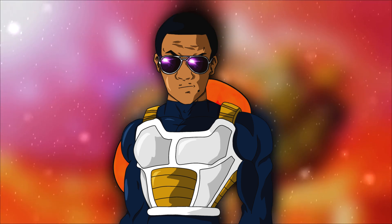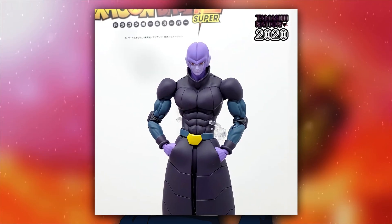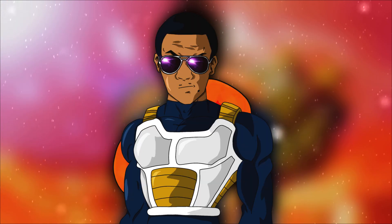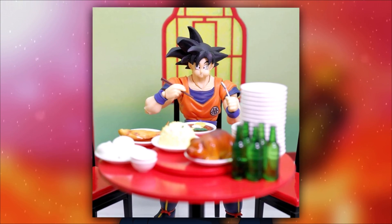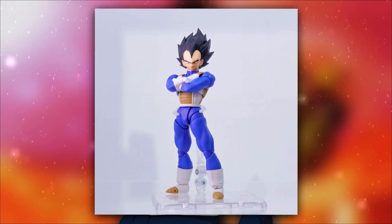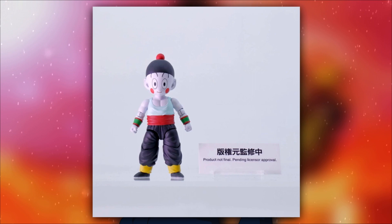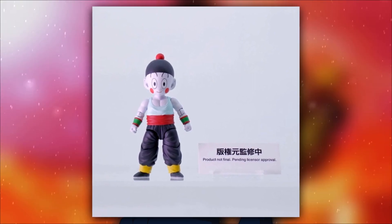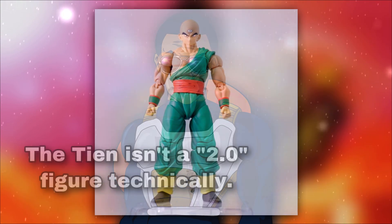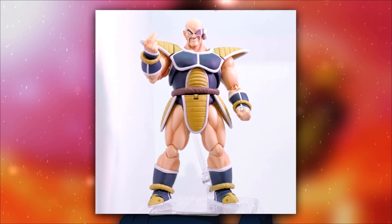SH Figuarts revealed: Super Saiyan 2 Goku, Super Saiyan Goku, a Goku eating diorama thing, base Vegeta in the Android Saga armor with a brand new base Vegeta head sculpt, a fully movable Chaozu which is probably going to come with the next one — a 2.0 Tien — and an Android Saga Yamcha.